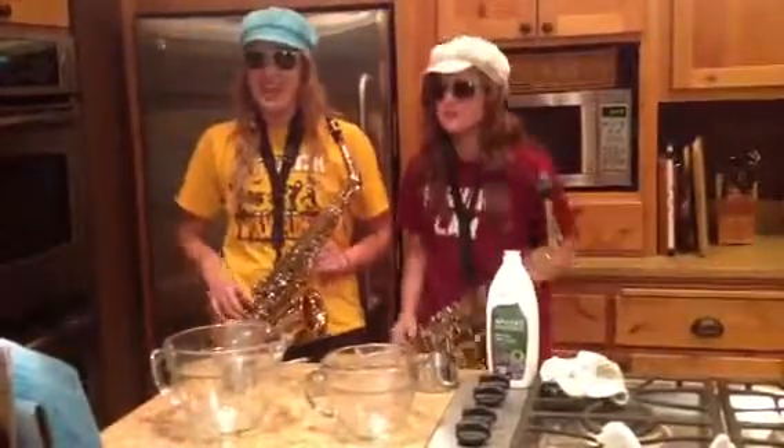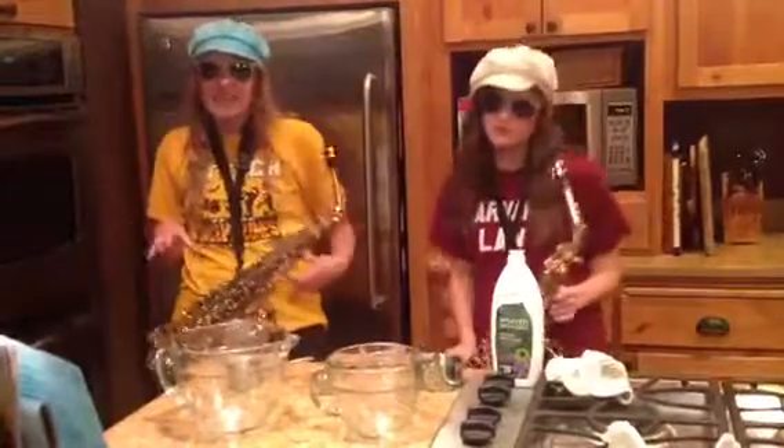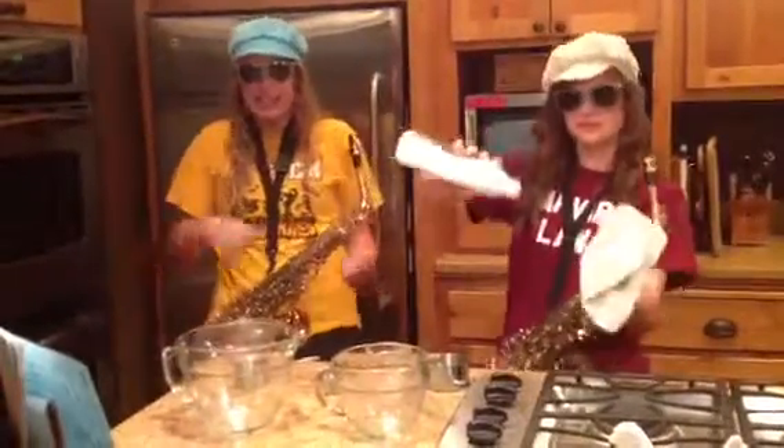This is Ella, and I'm a girl! Sierra can't join the party because she's washing the dishes.